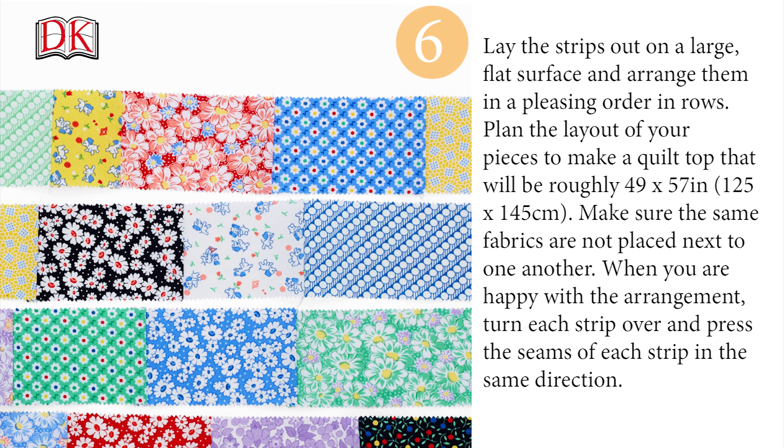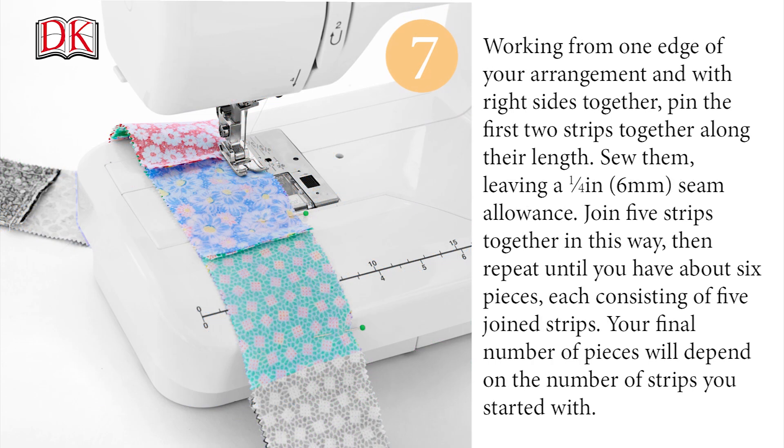When you are happy with the arrangement, turn each strip over and press the seams of each strip in the same direction. Working from one edge of your arrangement and with right sides together, pin the first two strips together along their length. Sew them, leaving a quarter inch or six millimeter seam allowance. Join five strips together in this way, then repeat until you have about six pieces, each consisting of five joined strips.